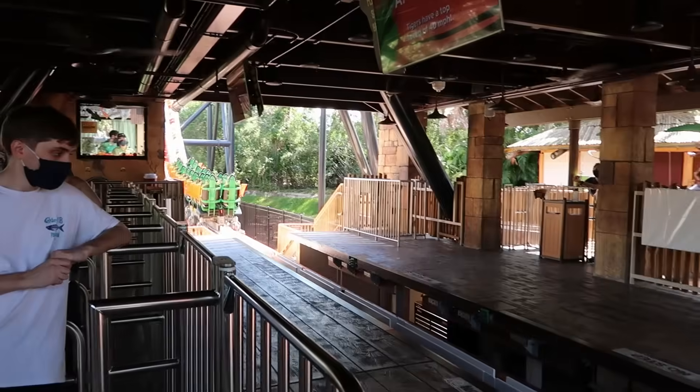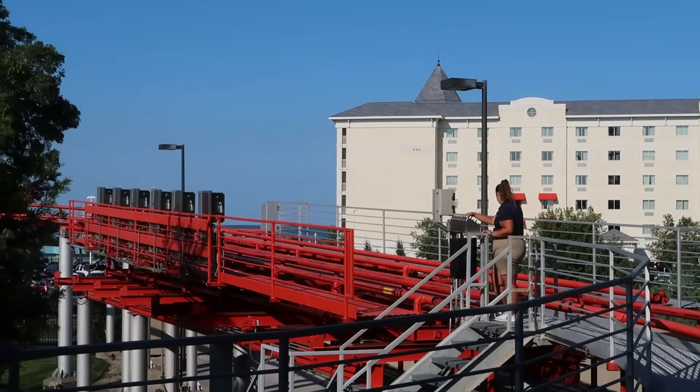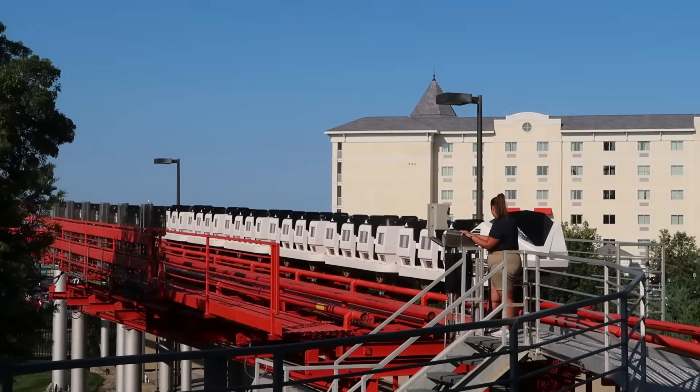This design presents some problems, such as when a train needs to be removed from the track for some reason. Under normal conditions, rollercoasters feature specialized transfer tracks that can remove trains without actually removing them from the track itself.